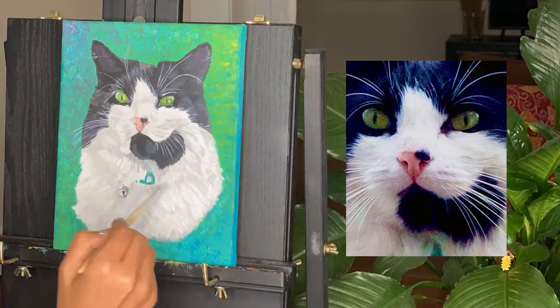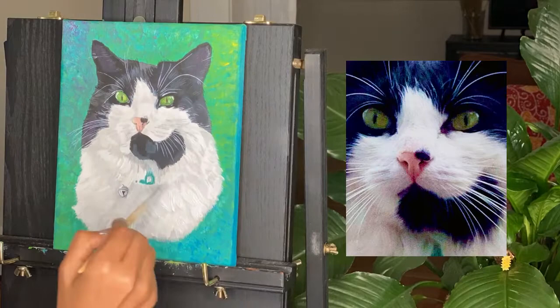Thanks for watching! If you like the painting, please hit the like button and subscribe to my channel. See you soon with more videos on some interesting tips and tricks. Ciao ciao!